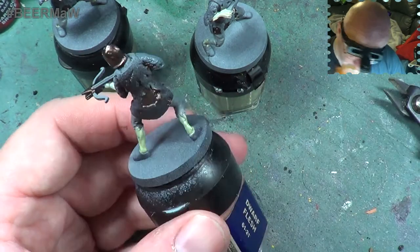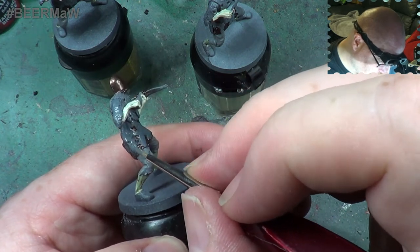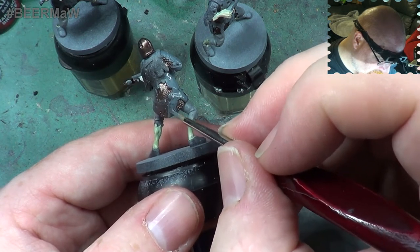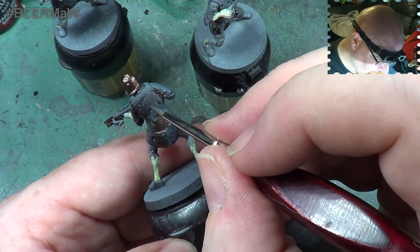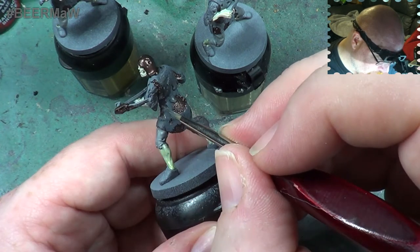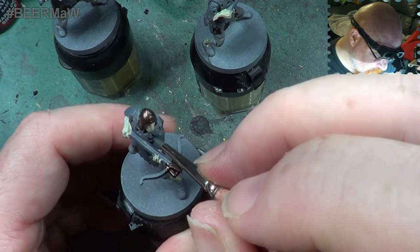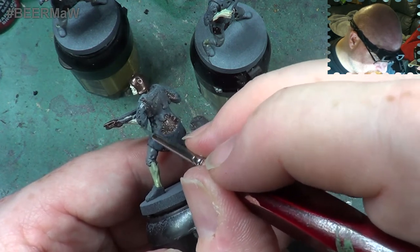I've mixed what you'd think would be too much for the initial coat, because once we've given this a wash it's going to look a little darker and therefore it's going to need highlighting. So we can add a paler shade to it a little later at the highlight step. I've just noticed I've missed an area of chainmail, so I'll have to go back into that in a moment.